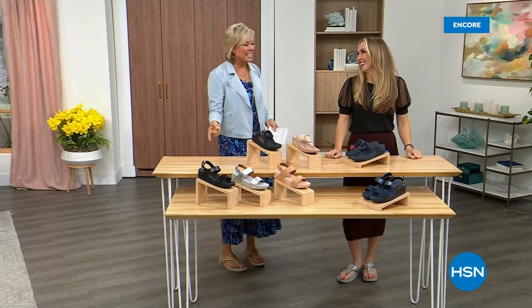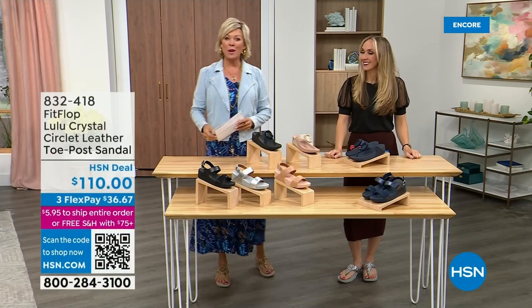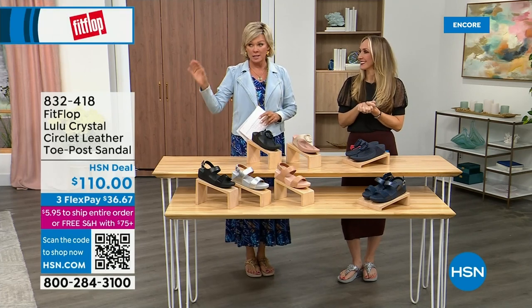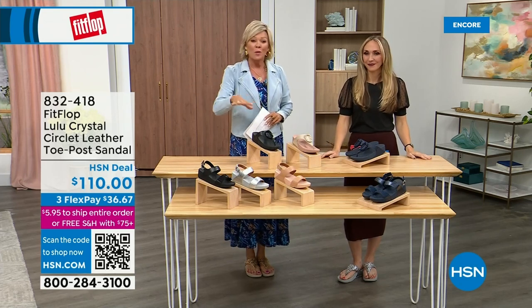Did you see Christian? He is so cute — I can't wait for him to get here in person. Welcome back. Stay where you are to get our Today's Special — don't miss it. As I said, it's the most affordable sandal of the day from FitFlop. So we do have these offerings at $110.